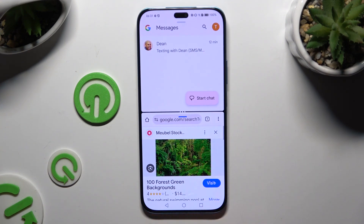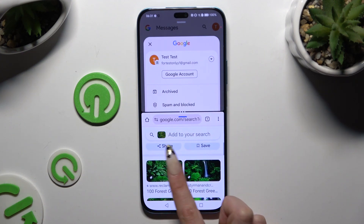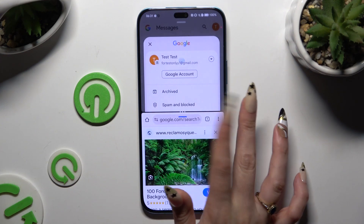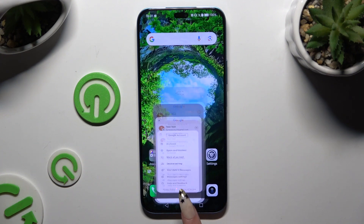As you can see, now I can use both of my apps at the same time. If you want to go back from this mode, drag one of your apps all the way up or all the way down and click on the home button.